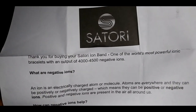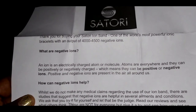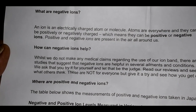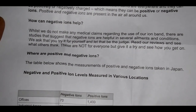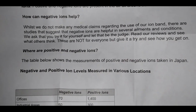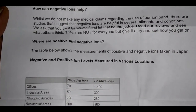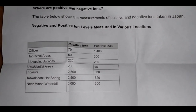The letter that came with these says: thank you for buying your Satori Ion Band, one of the world's most powerful ionic bracelets, with output of 4,000 to 4,500 negative ions. An ion is an electrically charged atom or molecule. Atoms are everywhere and they can be positively or negatively charged — positive or negative ions — and they are present in the air all around us. Whilst we do not make any medical claims regarding our ion band, there are studies that suggest negative ions are helpful in several elements and conditions.